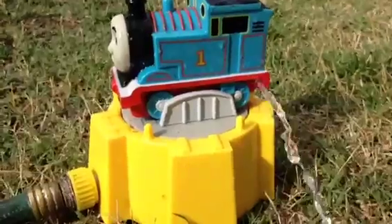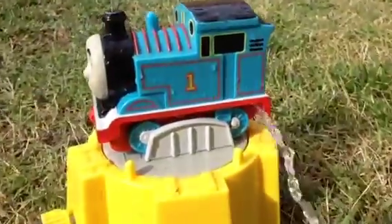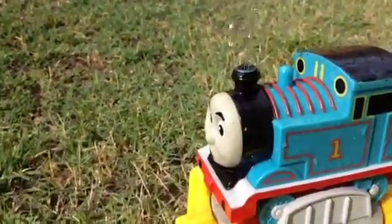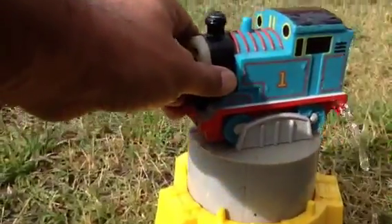Let me go ahead and show it up close. You can see it has a hole here where the water comes out constantly, and there's another funnel where water comes out as well. I slowed it down, that's why it's not shooting up or rotating right now. When you speed it up, it rotates and the water comes out.